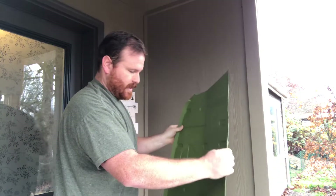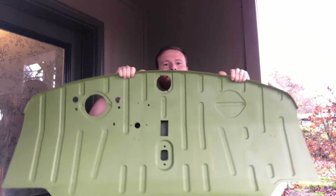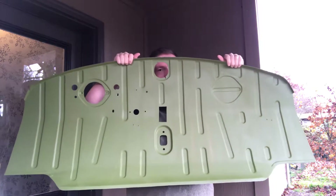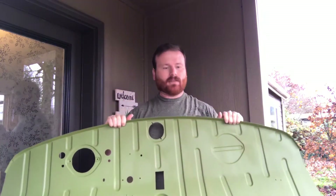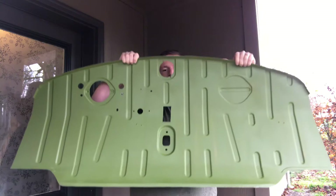Alright, now I know what this is. For all you Volkswagen guys, this is for the Westie — this is the floor pan. This is for a 68 to 69 floor pan. After that they changed a couple of designs, just some of the holes.